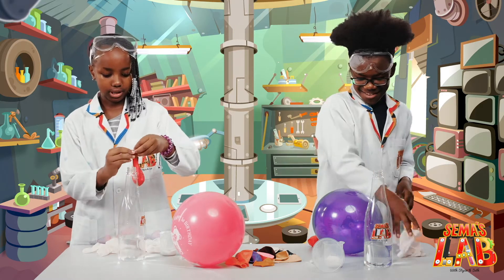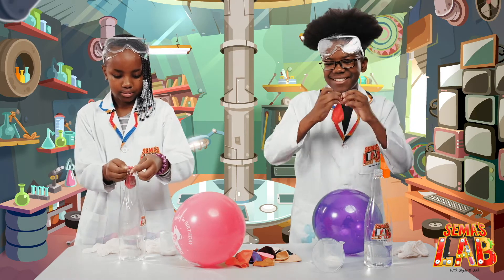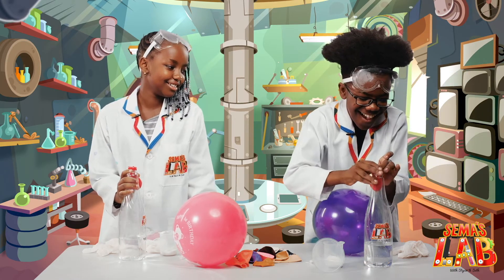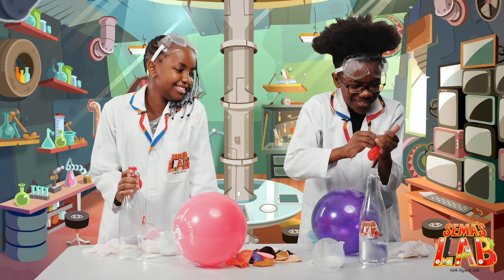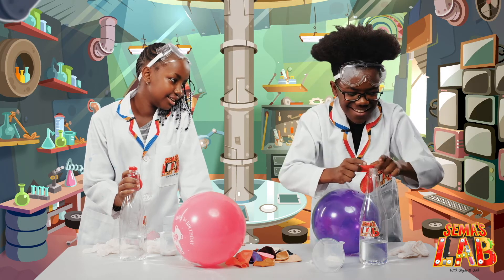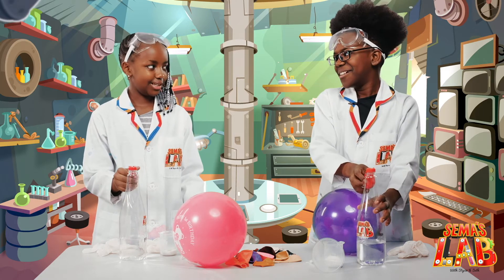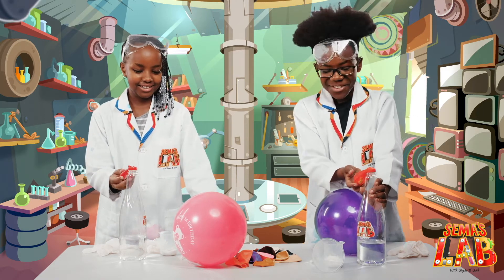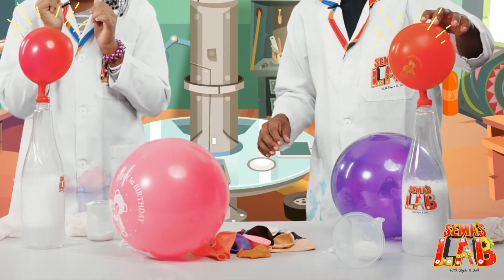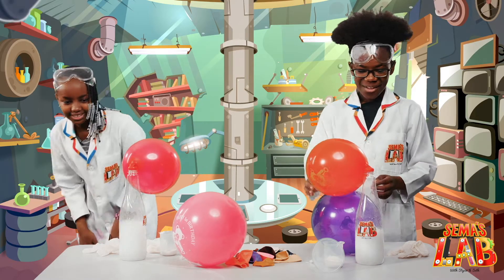Okay, so now the next part — you put the balloon on the bottle. It's going to be very hard, so we're going to remove our gloves only for this part. So we expanded the balloon onto the bottle. Then we're going to lift the balloon. Ready? One, two, three — whoa! Look at that.